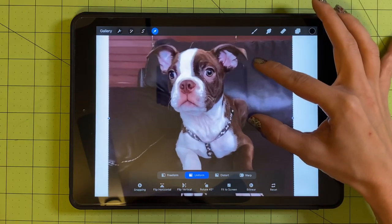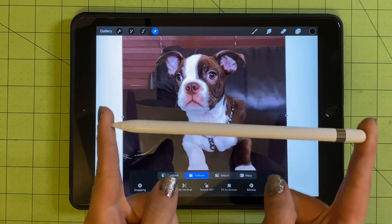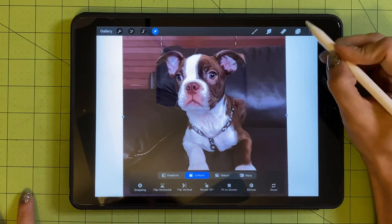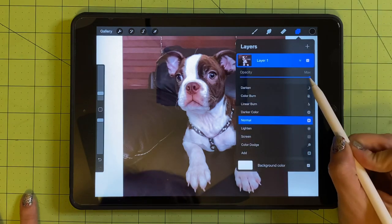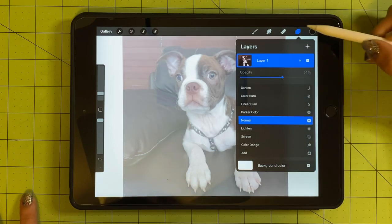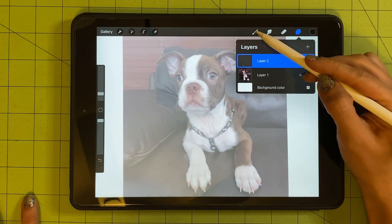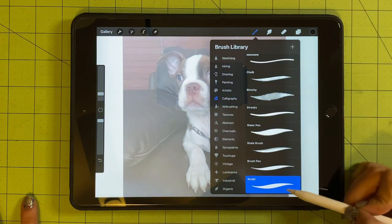Now I'm going to zoom in so I can see him better. I'm going to use my Apple Pencil — I honestly don't know which one this is. I don't have one of the brand new iPads and Apple Pencils; this is just an older one but it works for me. I'm going to go to these double squares and touch this little 'N' right here, which will help me change the opacity of the image so I can trace it better. Once I've done that, I'll click the two squares again, hit the plus sign, and create a new layer to get to work.